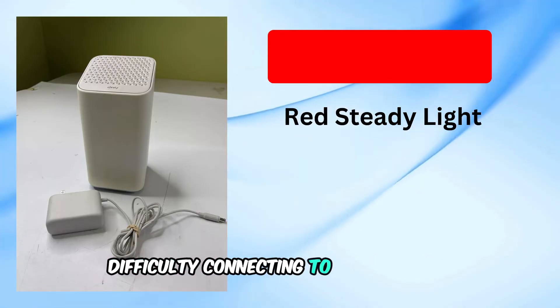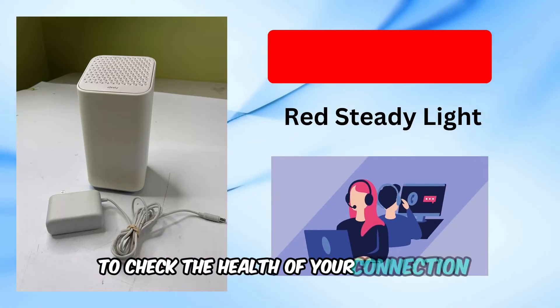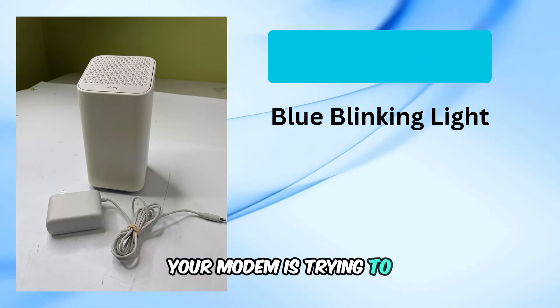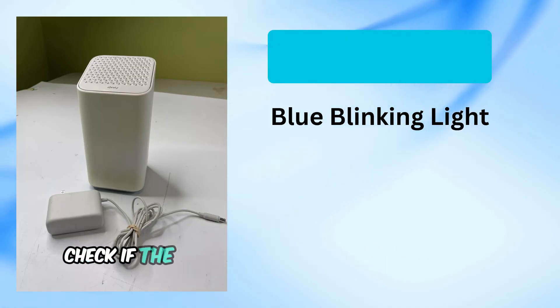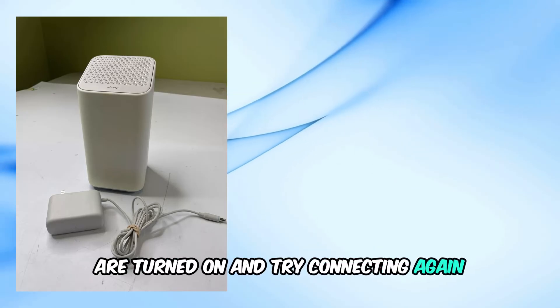A red steady light signals that there's difficulty connecting to the internet. Here's what you can do: contact Xfinity support to check the health of your connection, and check for any power outages in your area. Now, a blue blinking light means your modem is trying to establish a connection to another wireless device using WPS. If this light is blinking, check if the wireless capabilities of the other device are turned on and try connecting again.